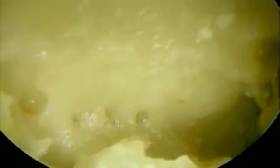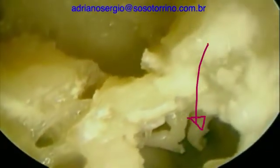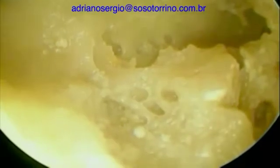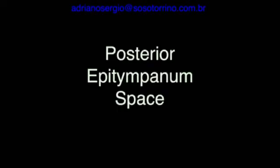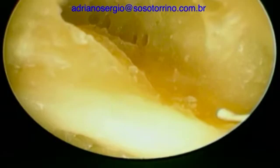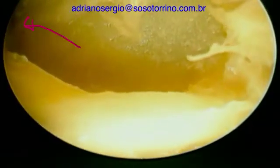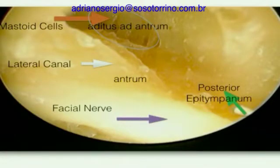This temporal bone was already drilled, and this is good because we can see different visions. We can use the atticotomy to see inside the middle ear, like the microscope vision, and we can see the ossicles in place and without the ossicles view. This is the posterior epitympanic space. In this video, we are going to see the facial nerve. The lateral canal is close to the facial nerve. We are going to be able to see the aditus ad antrum and the mastoid cells, the tegmen tympani — and it is very important for us because using the microscope it is impossible to see this area.